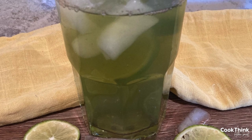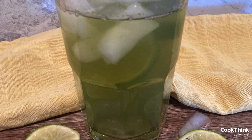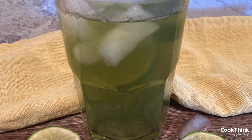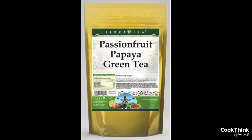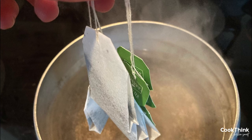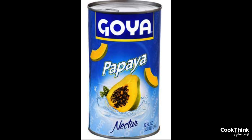The best way to make iced green tea like the kind at Panera is to use our copycat recipe, which replicates the delicious flavor. For this recipe you will need the following ingredients: eight bags of passion fruit papaya green tea, eight cups of water, five tablespoons of honeydew melon syrup, and three tablespoons of papaya nectar. If you're not sure where to buy these, we'll add some links in the description below.